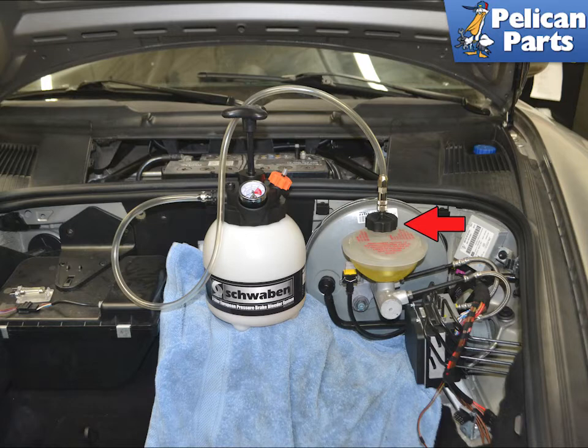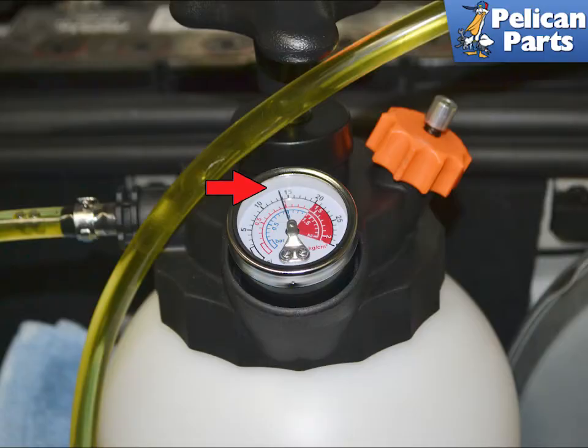If you want to remove the panels and need extra assistance, please follow the link provided at the end of this video. Pump the pressure up to around 1 bar. Porsche calls for the system to be bled at 2 bars, but most commercial bleeders do not like that much pressure. The bleeder should hold pressure — if it does not, you have a leak somewhere. Stop and solve the leak problem before continuing.